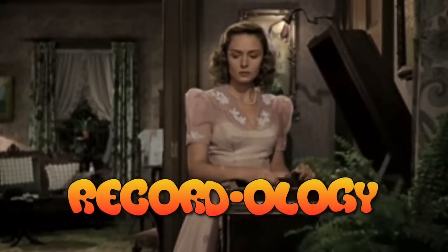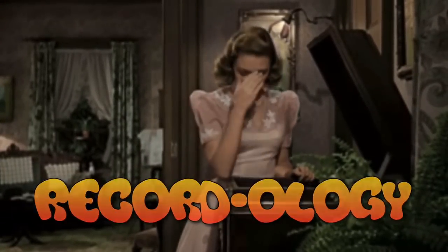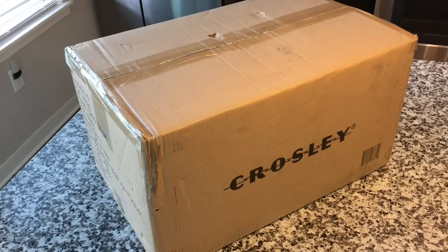Welcome to Recordology. Hey everybody, welcome back to Recordology. It arrived sooner than I expected, and that's not a bad thing. Today we're going to take an in-depth but speedy look at the Crosley Eclipse entertainment system.